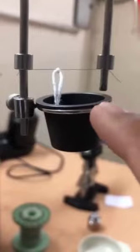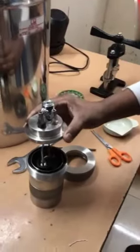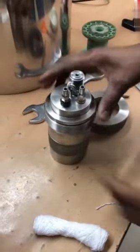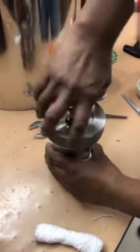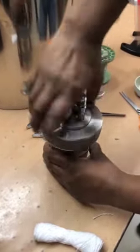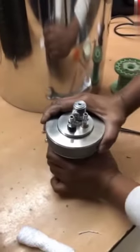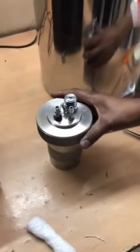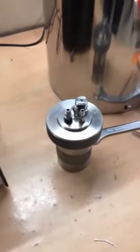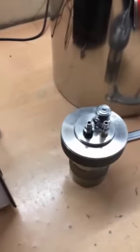See, there is a gap. Now we will keep the lid inside the bomb and tie the closure ring. Now we have to fill oxygen in this bomb. So far we have: wetted the sample, kept it inside the crucible, tied the ignition wire, and tied the cotton thread. Now we have to fill oxygen in this bomb.